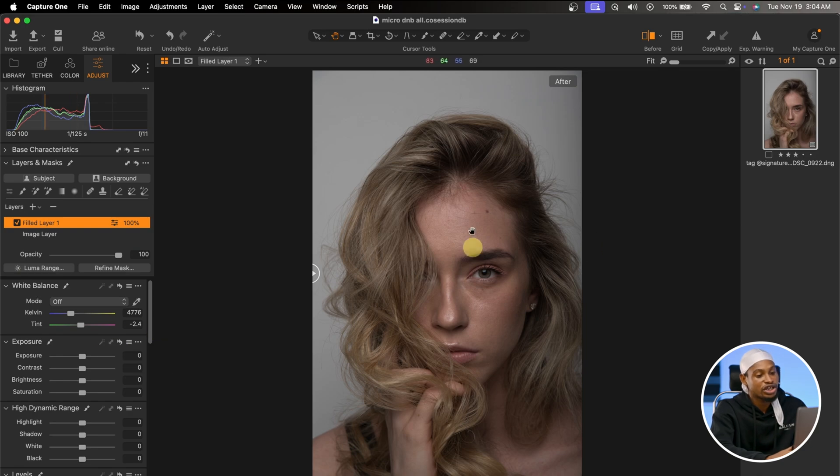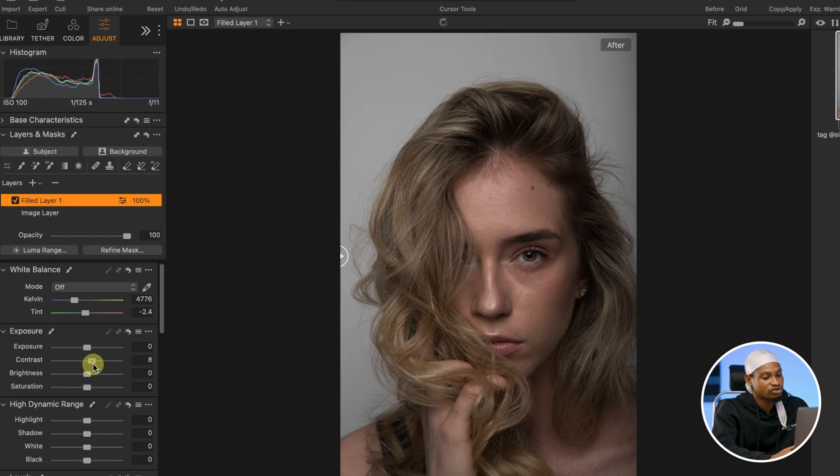For this image — I wasn't the one that shot it, but I'm going to try to make it look natural. The image is looking flat, so I'm going to add contrast to make it pop a little bit. I'll come to my Contrast and take it up a little bit — about 15. 15 works.